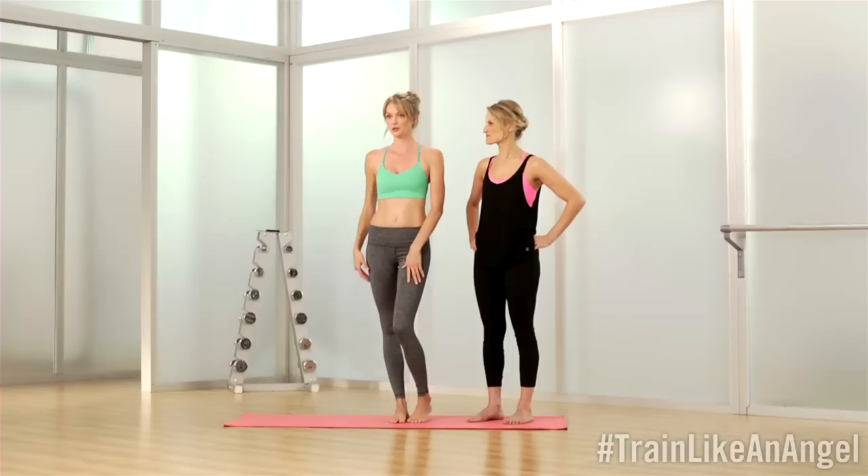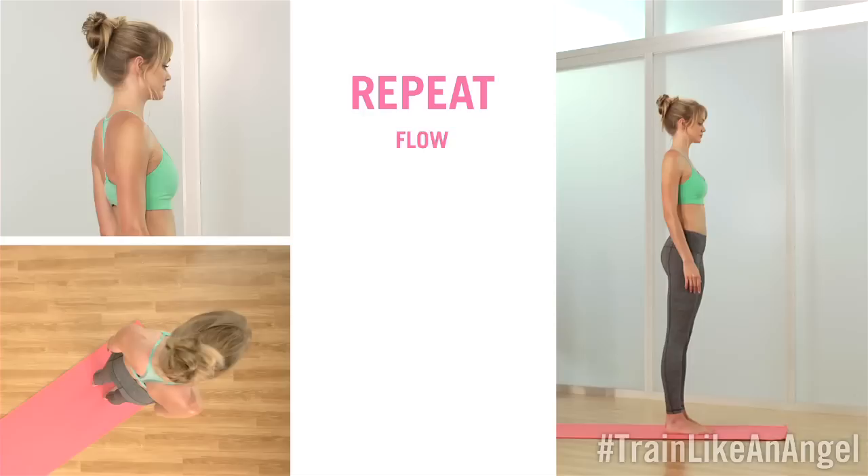Hi, I'm Lindsay, and I'm going to show you how to train like an angel with my yoga instructor, Nicole Kapps. Hi, so I'm going to take you through four simple poses that anybody can do. You can hold them to build strength and lean muscle, or you can put them together for a full cardio workout. Let's get started.